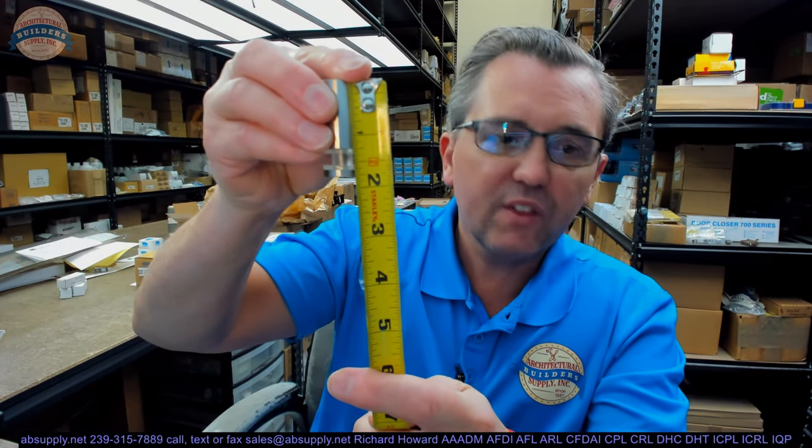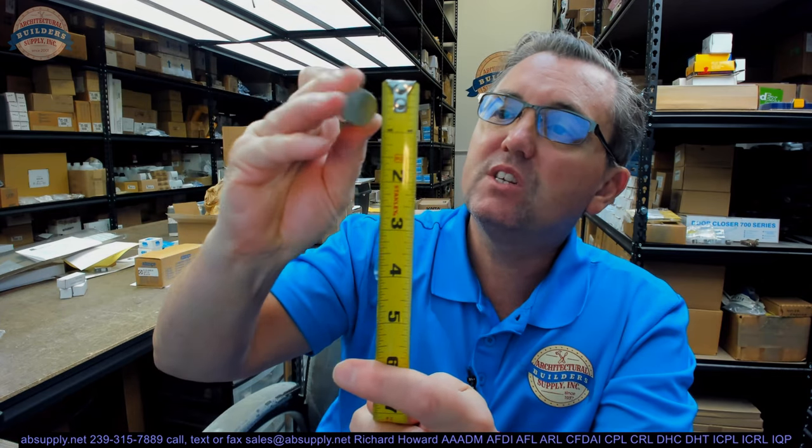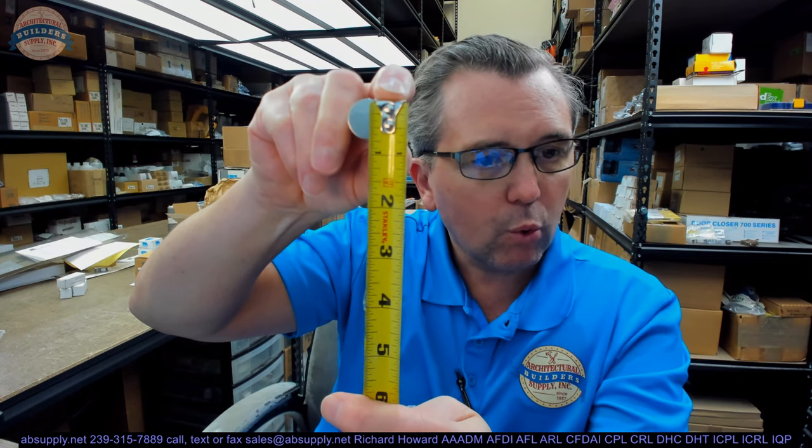Overall length of the knob alone is about an inch and a quarter. The diameter of the unit is about three-quarter inch. This is going to be made of solid brass with a satin nickel finish and weighs about 0.2 pound.